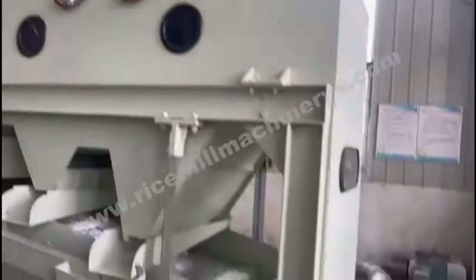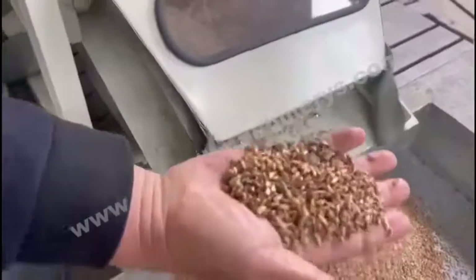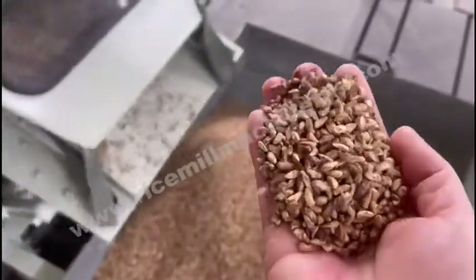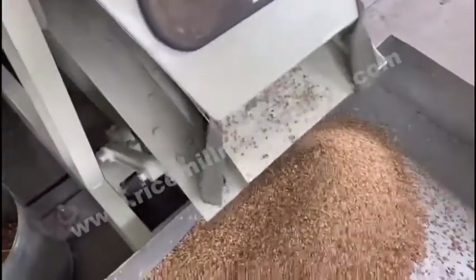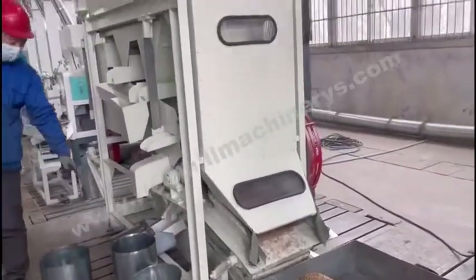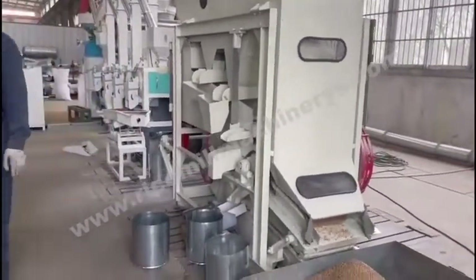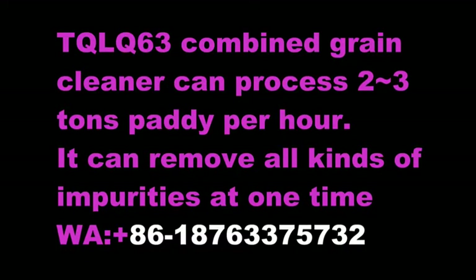Let's see how the cleaned seeds look like. You see — no impurity in it at all. No impurity; all impurities have been removed. Very clean. Amazing. The effect is very good. This is an ideal cleaning machine for many kinds of grain, such as wheat, rice, millet, and others.